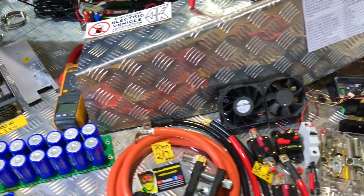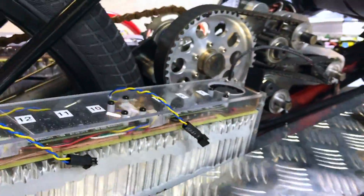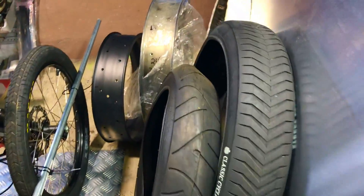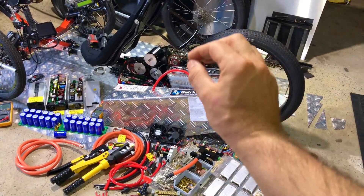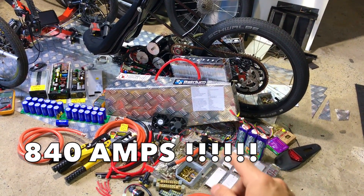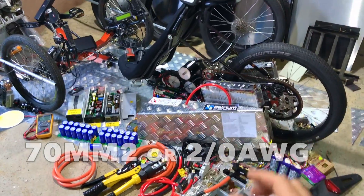I've got this crazy electrical madness happening here! I've got a really powerful battery and a triple motor setup. Look how many tires I've got here! So there's a lot of things to talk about: the electrical, the battery, the motor controller and the cabling — 840 amps! That's crazy! I need some really serious and thick cable, because this one is actually even too thin for this.